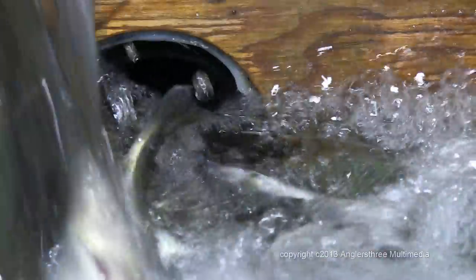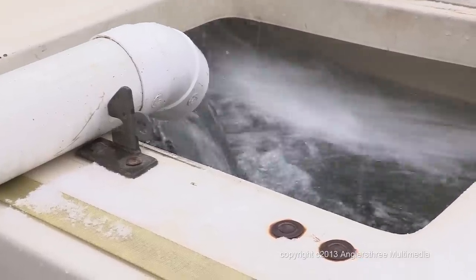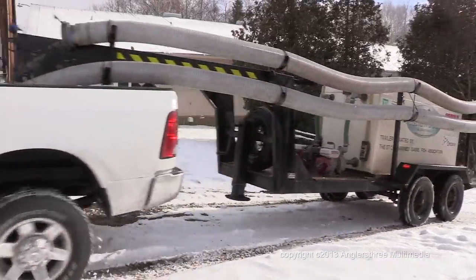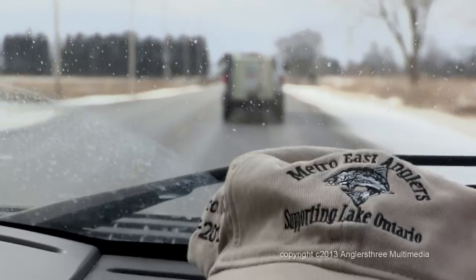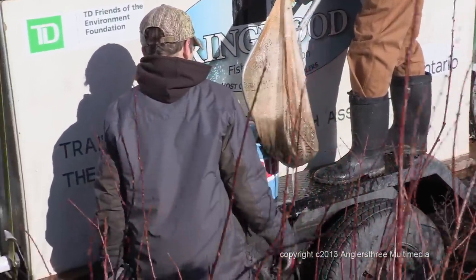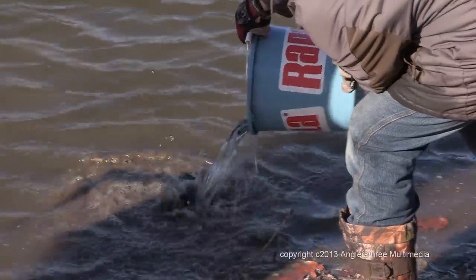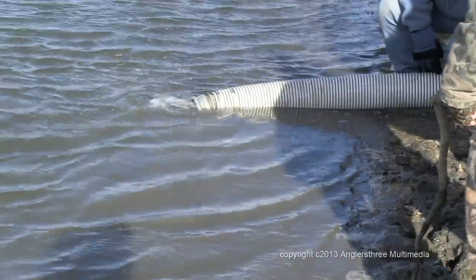Next, the fish are poured into a trough connected to an outflow pipe that sends them to an aerated tank on a trailer in preparation for transport to their release destination. After a short drive, the fish arrive at one of the many release destinations on a Lake Ontario tributary. With the help of community volunteers, a number of fish are carried to the water's edge in buckets where they are released, while the remaining fish are released through a discharge tube on the back of the trailer directly into the water.